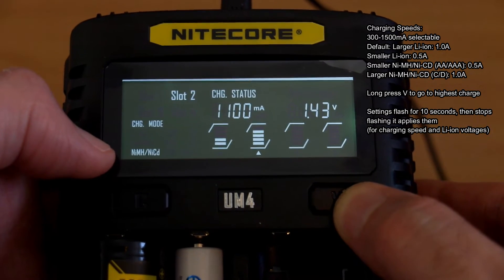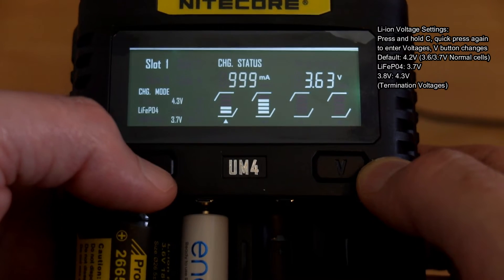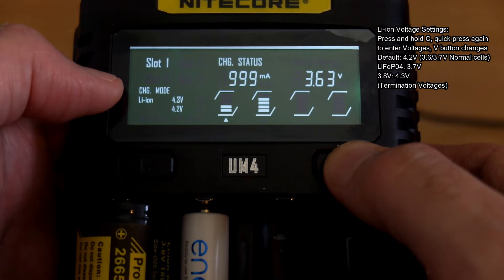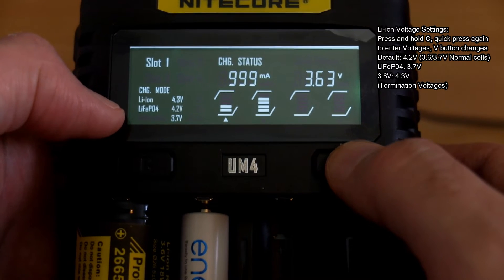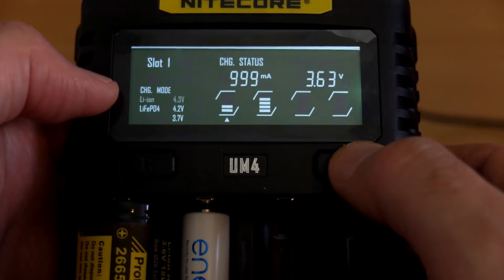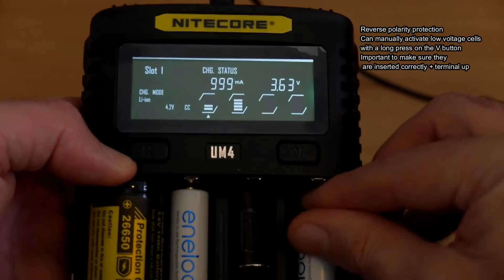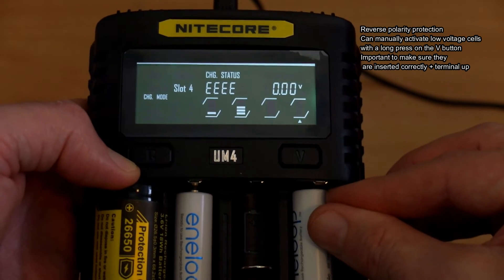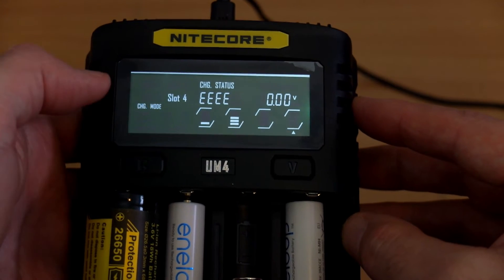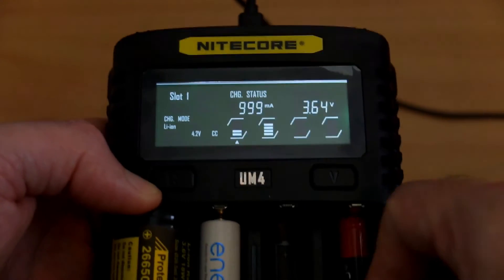The right-hand button cycles through the readings, or it will automatically switch between the display every couple of seconds. The charging speeds are selectable between 300 and 1500 milliamps. A long press of the button takes you to the highest output immediately so you don't have to cycle through them. The lithium-ion voltage settings can be changed among three battery types — the termination setting defaults to 3.6 or 3.7 volt lithium-ion. If you put a cell in the wrong way, an error comes up on screen — reverse polarity protection as expected.